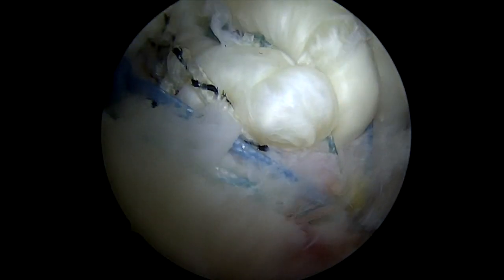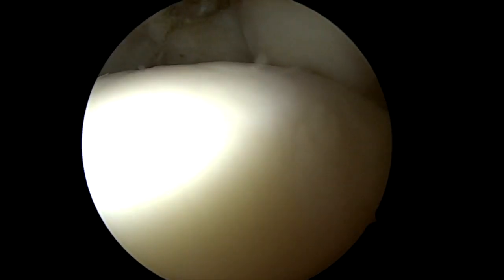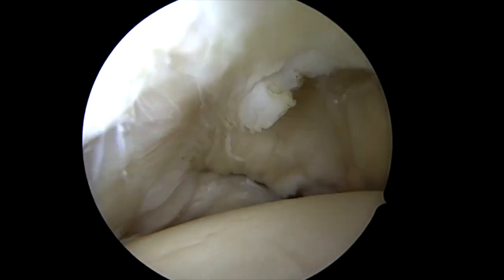The very last thing that we'll do is look at the tendon from the other side — from the joint side. You can see how the tendon comes right down to the surface of the joint, and that looks perfect. So I'm happy, and we're all done. We'll see you next time.